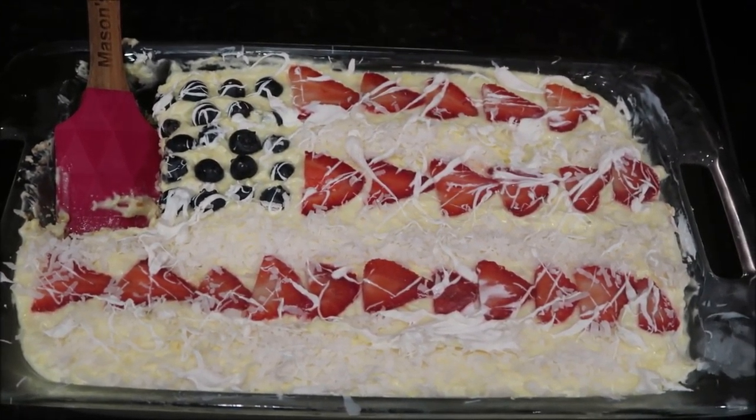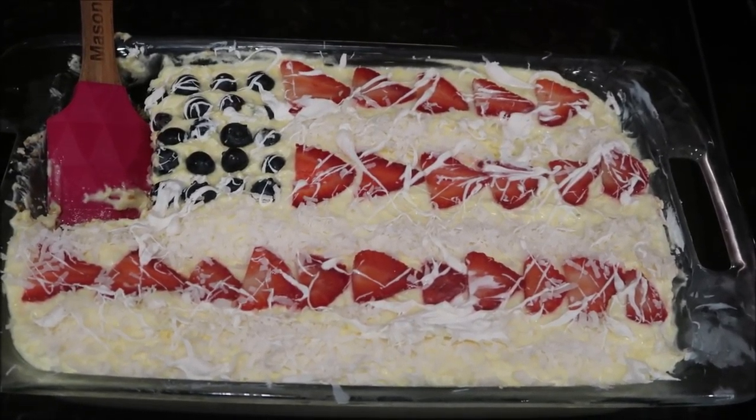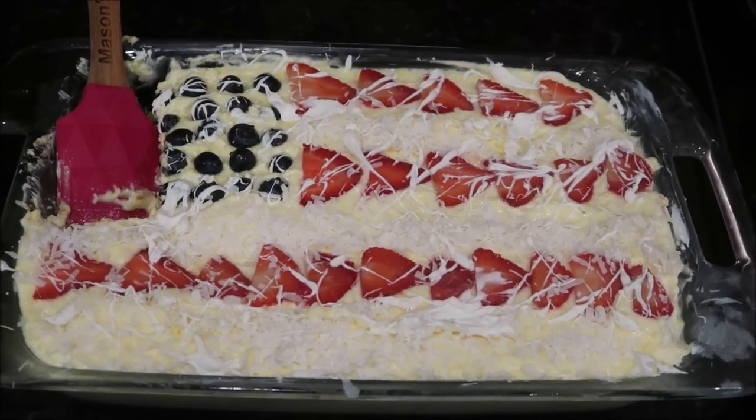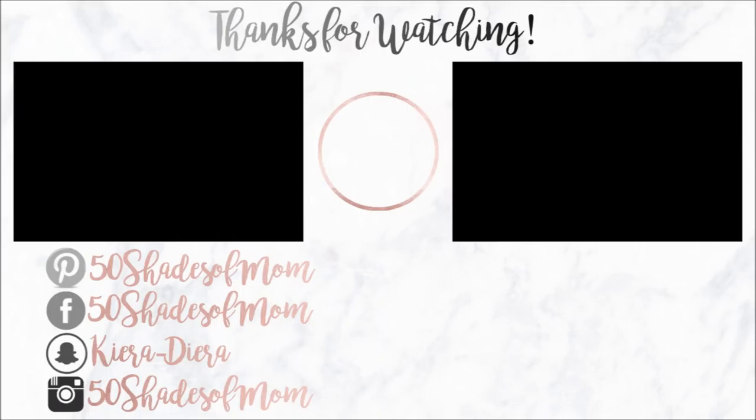If you liked this video, make sure to give it a big thumbs up. If you're new here, make sure to hit the subscribe button. I post a Sauté Saturday every other Saturday on the channel. Thank you so much, I love you so much, and I'll see you all in the next video. Bye!